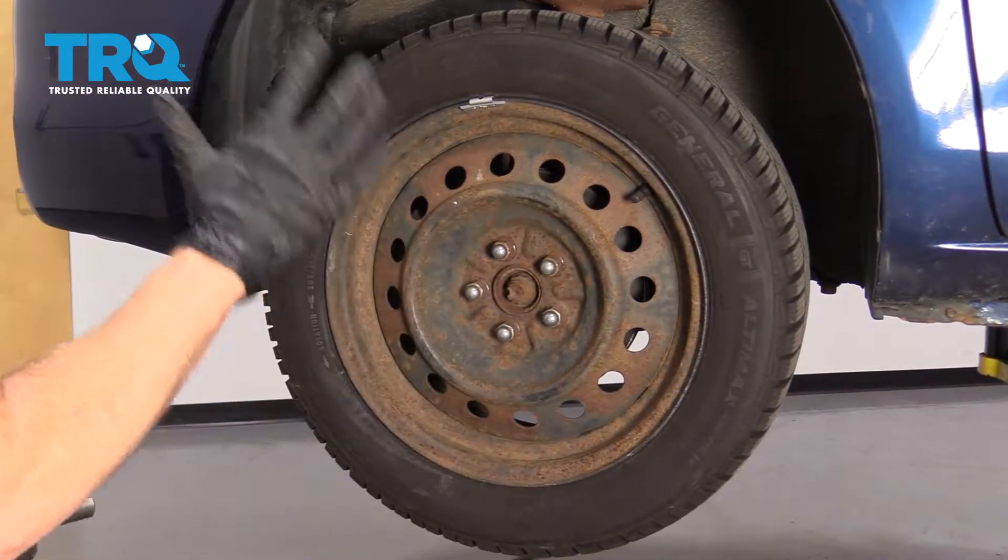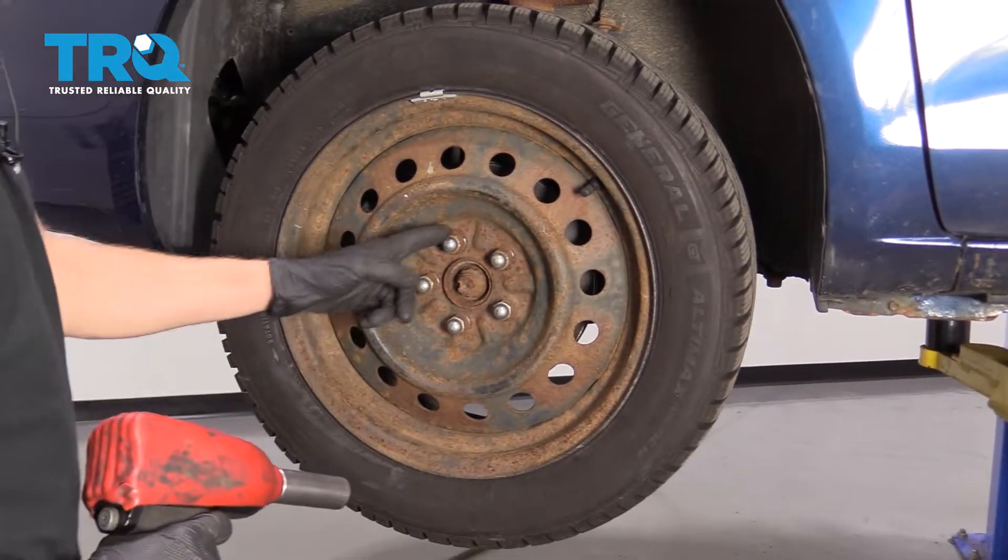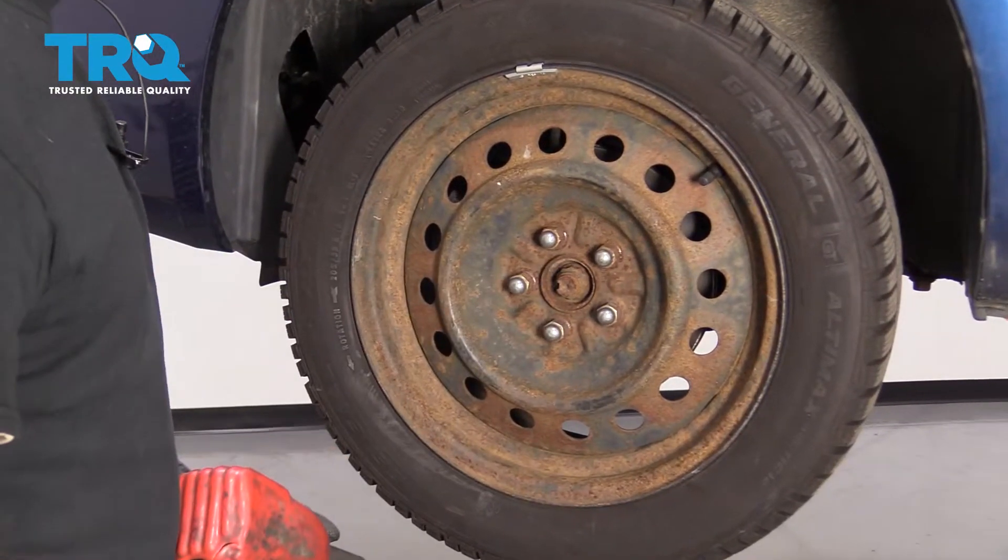Okay, friends, one of the first things we need to do is safely raise and support the vehicle with a suspension hanging. Once we've done that, we're going to remove our five 21-millimeter lug nuts.